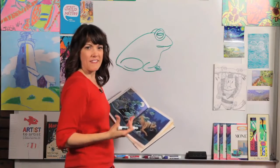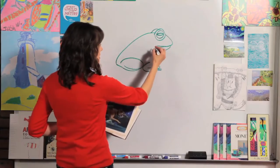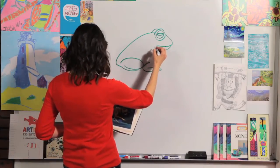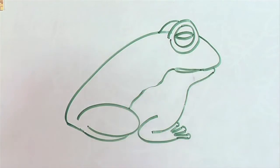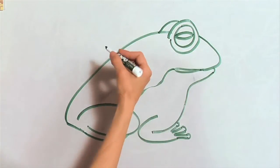Frogs have a lighter tummy than they do on the back. So we need to just draw a line right here coming from the mouth and down to the leg. That way this part can be lighter and this part can be darker.